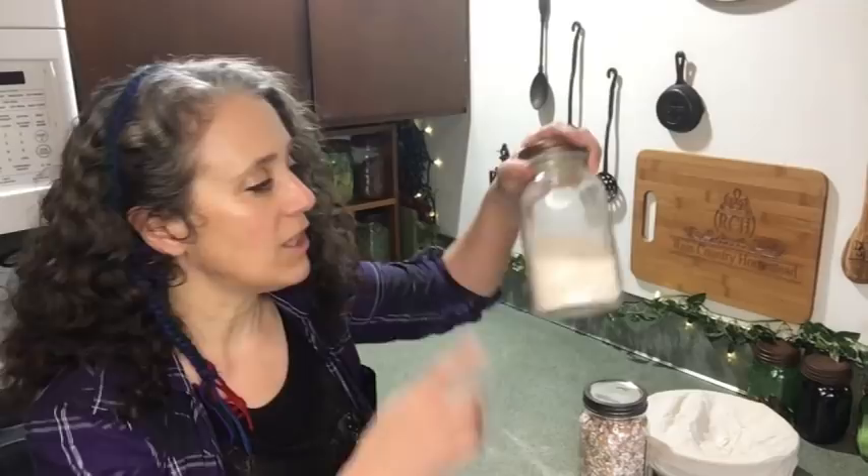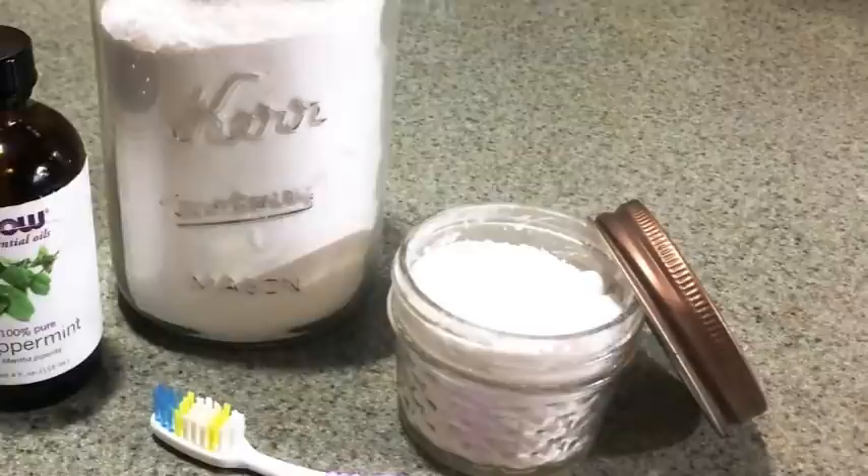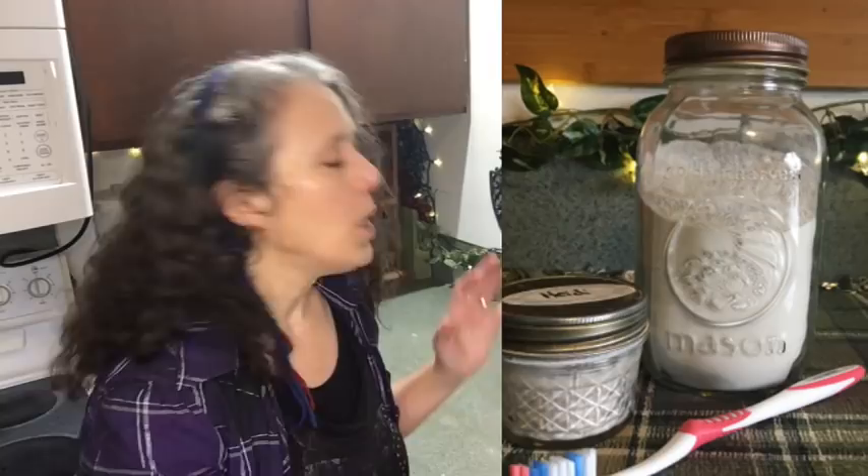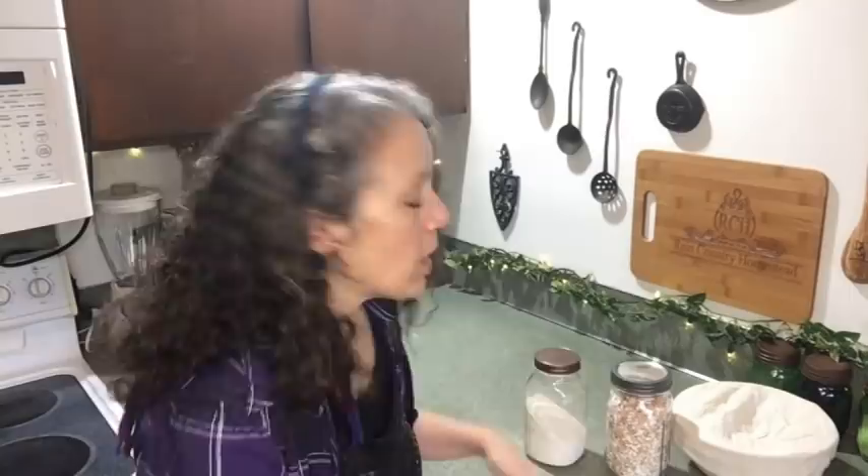I have tried adding eggshells to tooth powder, and as long as they're finely powdered up they work pretty well. I do still prefer adding magnesium and calcium powders to my tooth powder because they're finer — I can't quite get the eggshell powder as fine as I'd like for tooth powder. But it is an option, and I think I covered that in one of my tooth powder videos. I have at least three or four different recipes out there.